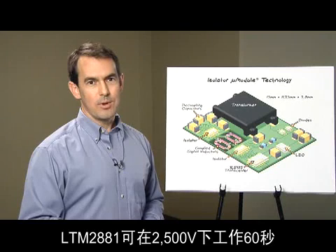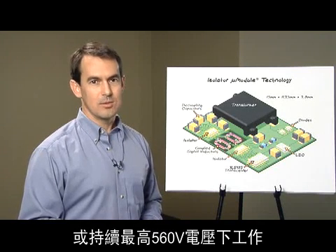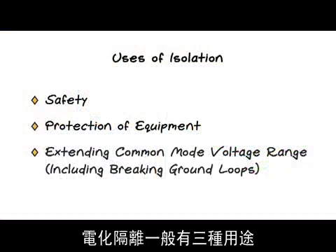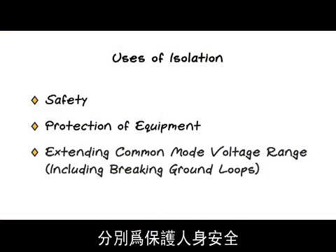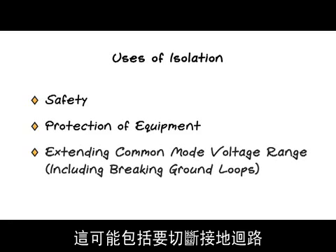The LTM2881 is rated to 2500 volts for 60 seconds, or up to 560 volts continuously. The three uses of isolation are safety, protection of equipment, and extending the common mode voltage range, which may include breaking ground loops.